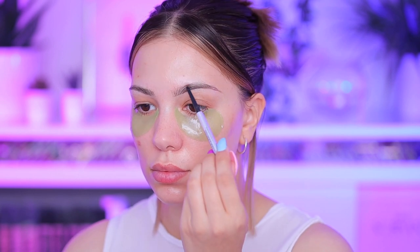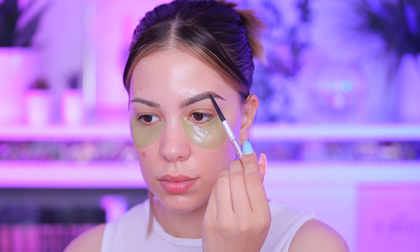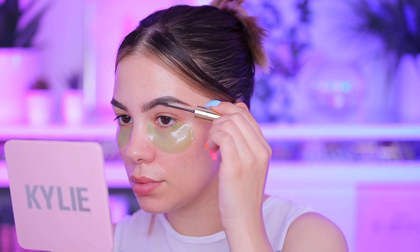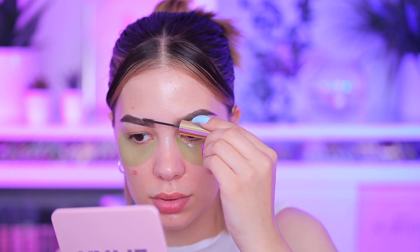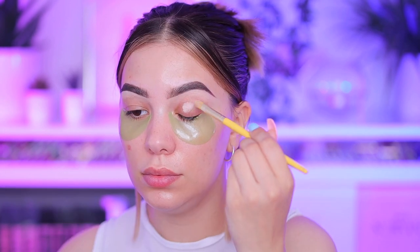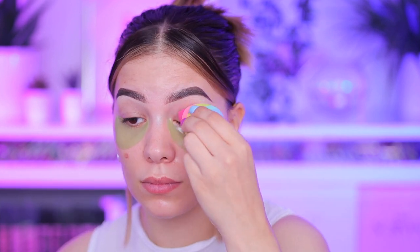I recently started doing feathery fluffy brows. I don't know why I didn't do it for this glam — I think it would look so much better. Here I'm just doing a classic Instagram brow, which is not bad, but the feathery brow would look much better because Dua Lipa's brows are kind of feathery. So here I'm just setting my brows so the hairs stay in place, and then going in with the Pillow-Ease base to prep my lids for the eyeshadow.